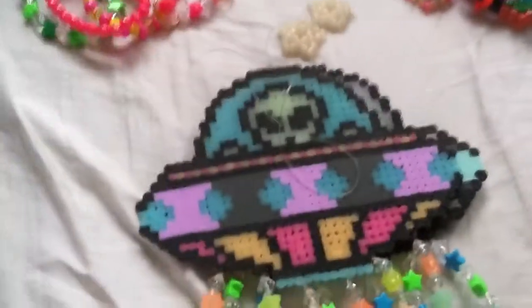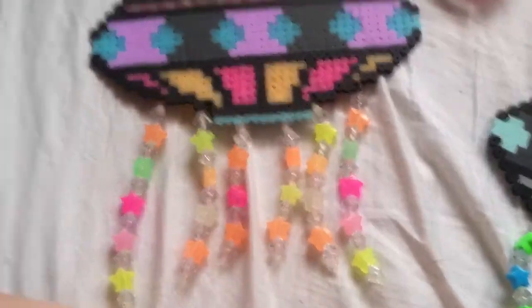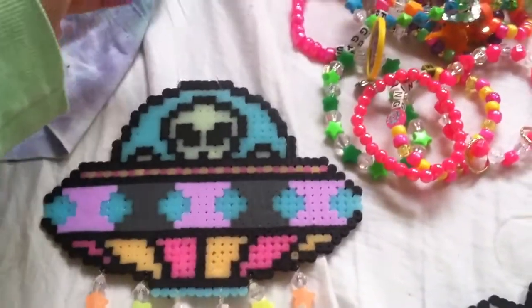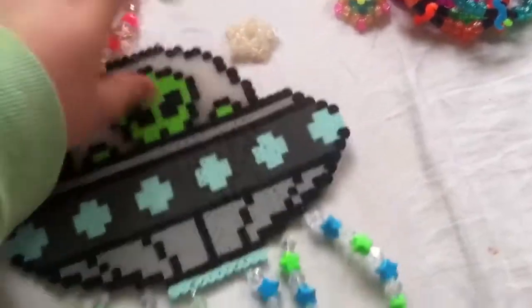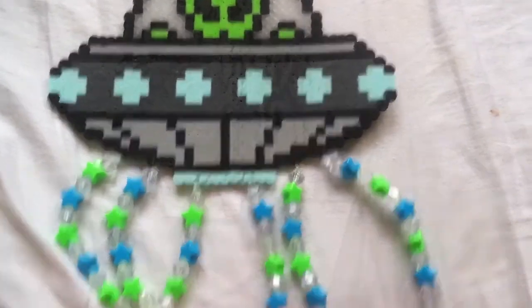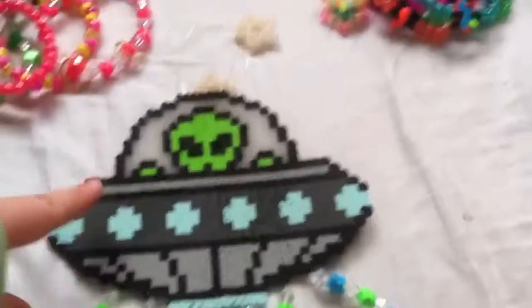And the last two things are these. These are kind of like those dreamcatcher things, but it's just a UFO and it has stars at the bottom — star beads tied on. And this one glows in the dark, and I have string to hang it. And then I have this one — it also has string to hang it, and then stars on it. I just noticed I messed up right here. Dang it, I'm going to have to redo that. But I had the idea to do this after I made the pearler. I like them, they look cool.